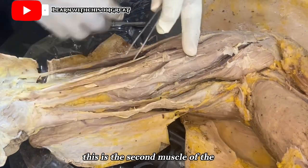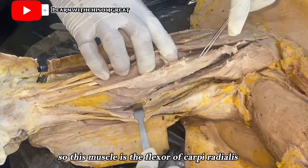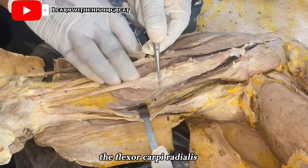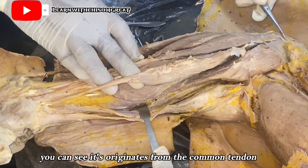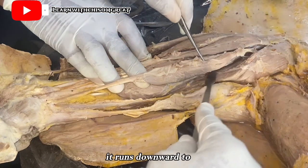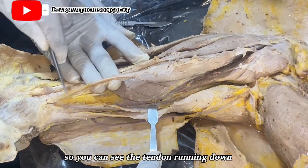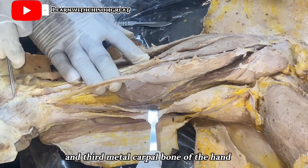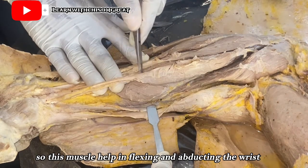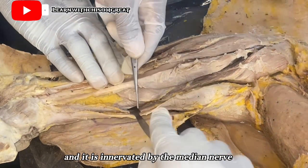The second muscle is the flexor carpi radialis. It originates from the common tendon at the medial epicondyle of the humerus and runs downward to insert at the base of the second and third metacarpals. This muscle assists in flexing and abducting the wrist, and it is innervated by the median nerve.